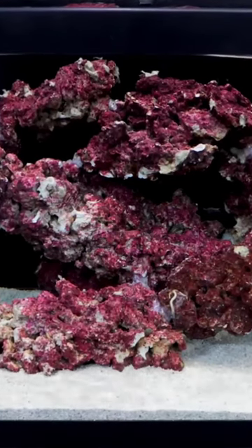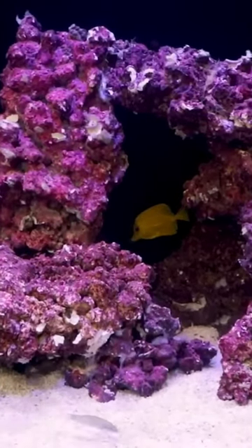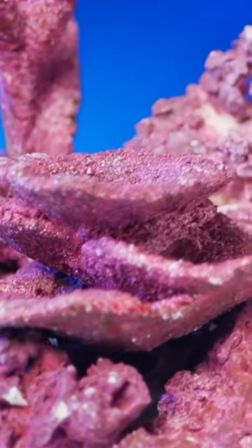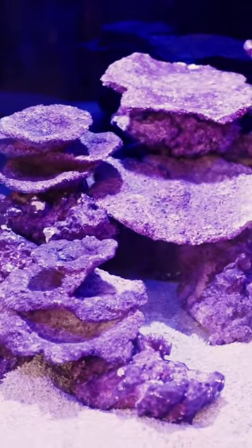My go-to is pigmented rock like Real Reef. It is less expensive than live rock, but has the same mature purple look while also coming in a variety of pre-made shapes that are easy to stack together to make a beautiful aquascape.